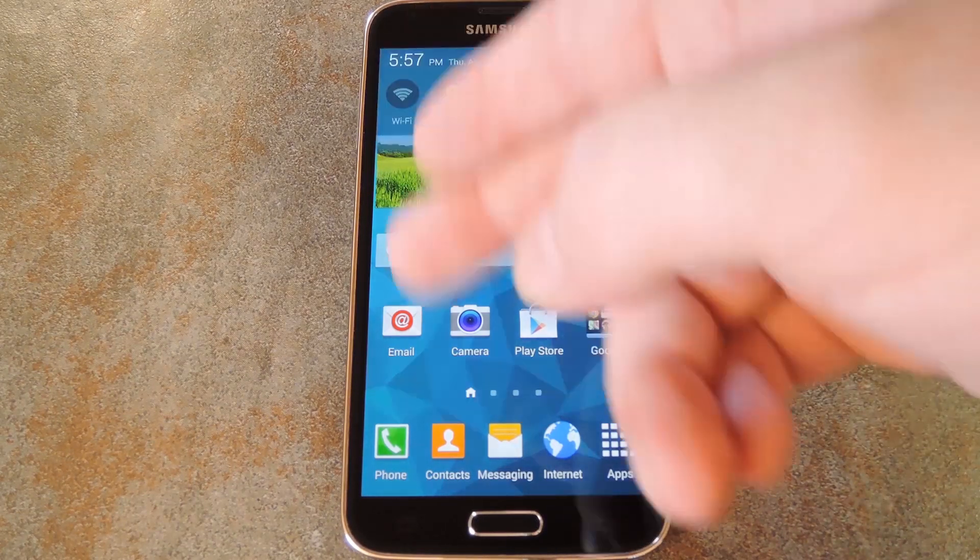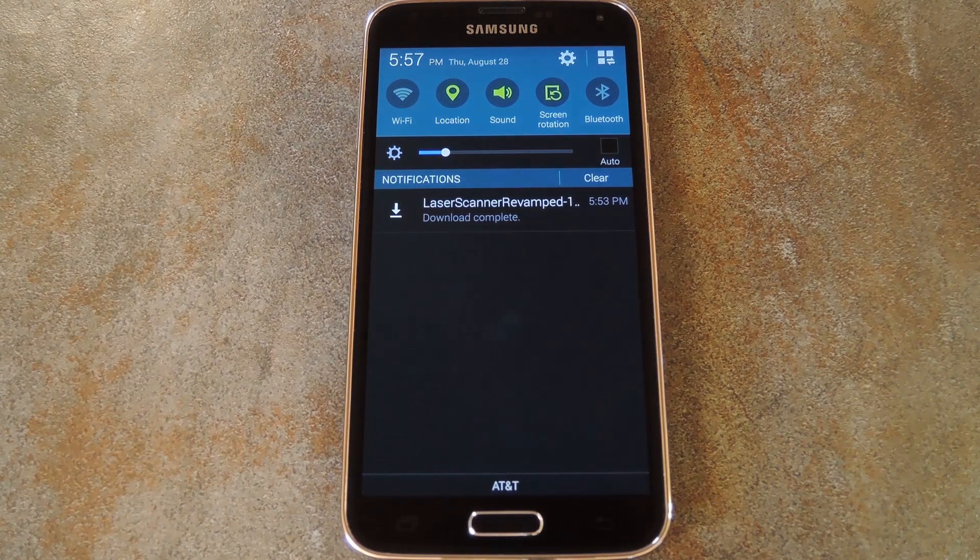The theme files themselves are also linked out at the full tutorial, and there are screenshots for each one to help you choose which theme is right for you. This is probably best done through your Galaxy S5's web browser, since all you'd have to do is tap the link for your favorite theme and the file would be automatically downloaded.